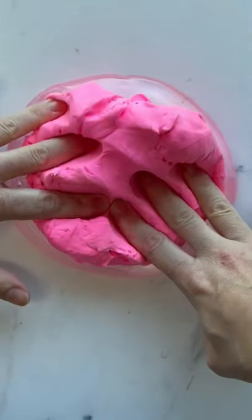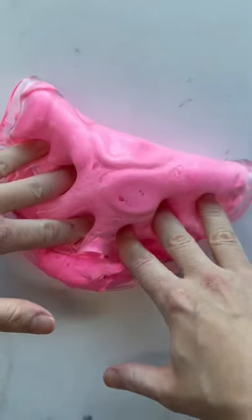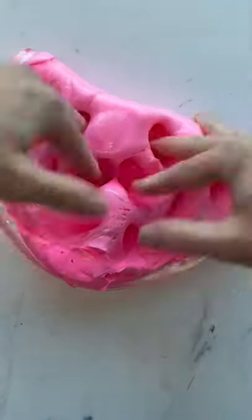Want to make the best sizzly butter slime? Here's how to do it. Start with some magical clay by the Navalua family. I mix it into my clear gloss slime. You can find the recipe on my channel.